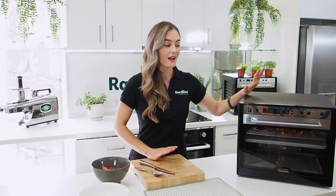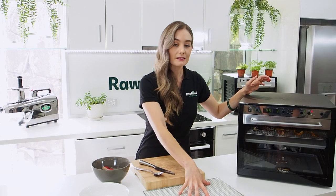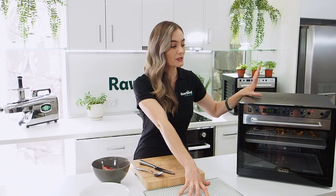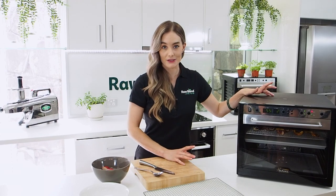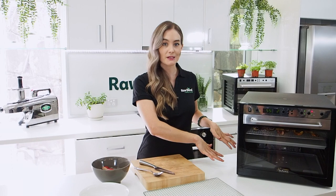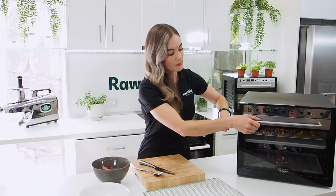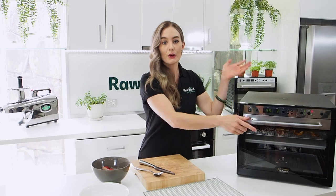Today I'm going to be using the Sedona Combo Dehydrator. I love it because it looks good. We've got the stainless steel options, but we've also got the TST function and the dual fan technology. With dual fan technology, if you're not going to use the whole machine at once, you can just use the plastic divider tray and either use the top or the bottom fan, so you're saving power — and that's always a plus.